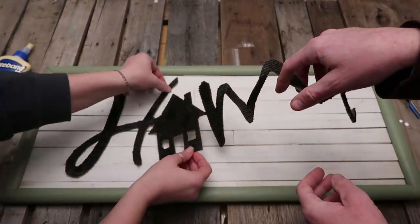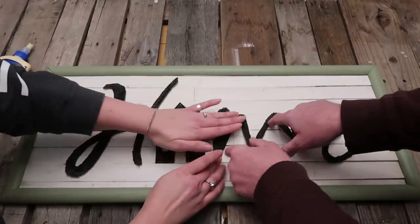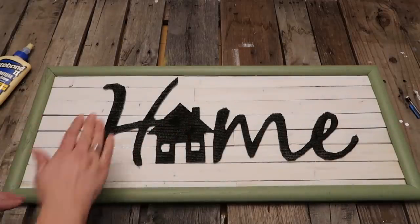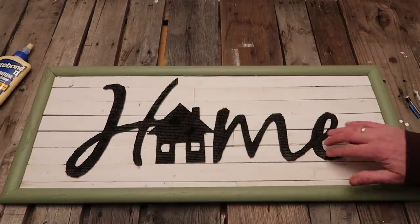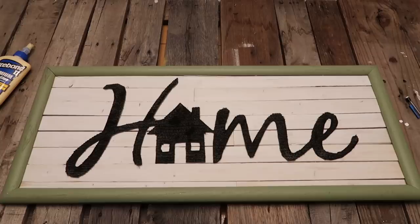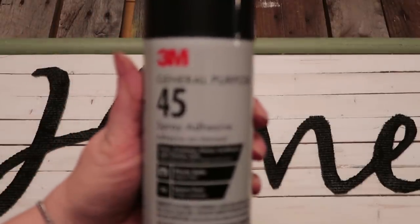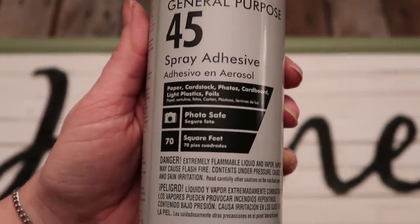My husband helped me on this one as well, just so we could move faster. This is the 3M adhesive spray that we used.